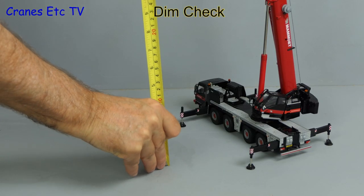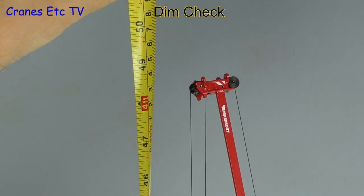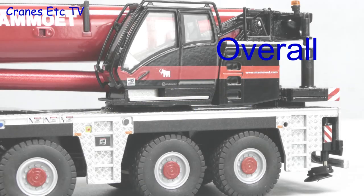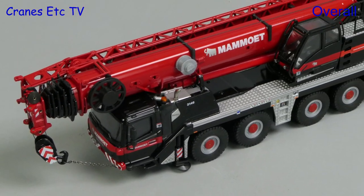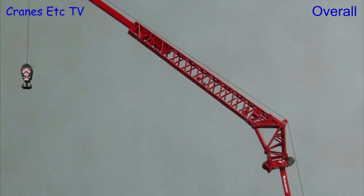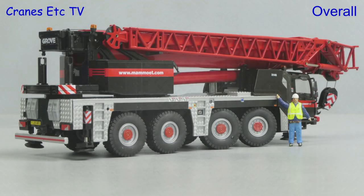Let's do a dimension check on the model fully extended. It's over four feet or 123 centimetres, and the fly jib adds another 14 inches or 35 centimetres if you want it. This is a good looking model by Conrad, and as usual it's enhanced by the red and black colour scheme of Mammut. It has some very good detailing, and there's plenty of functionality to enable the model to be displayed in different ways. Overall this is a nice looking limited edition which is rated as very good.